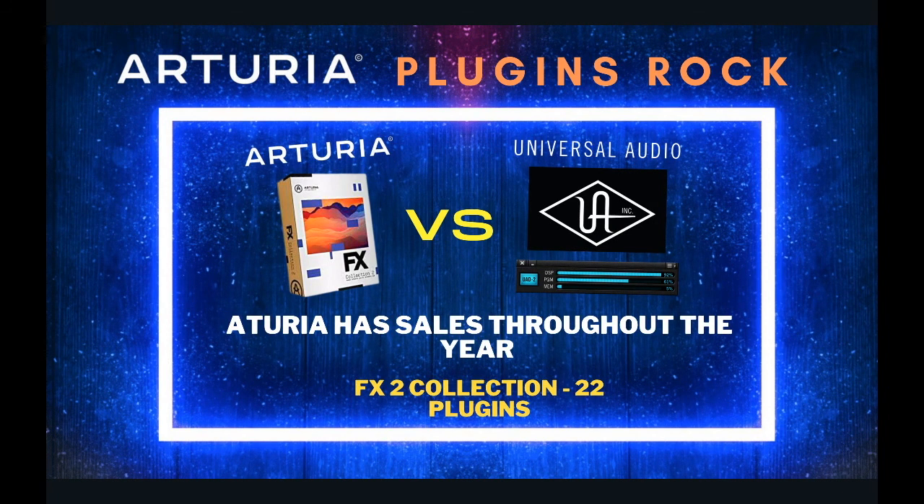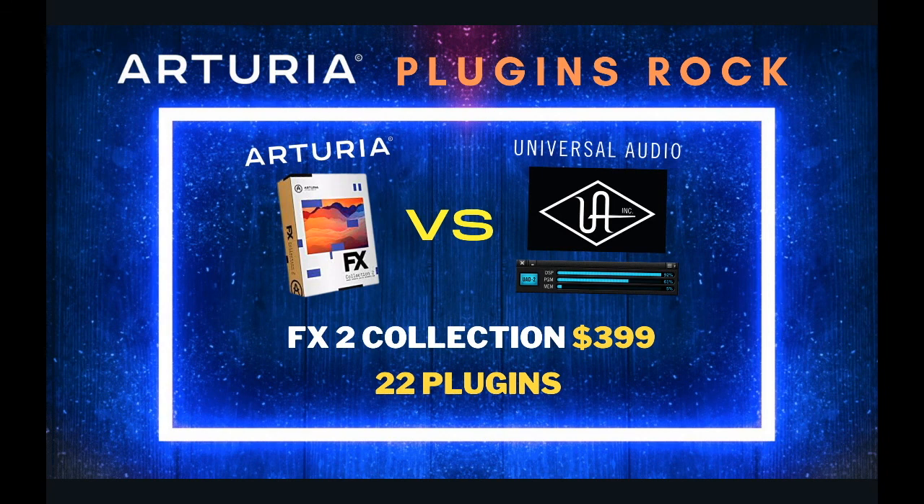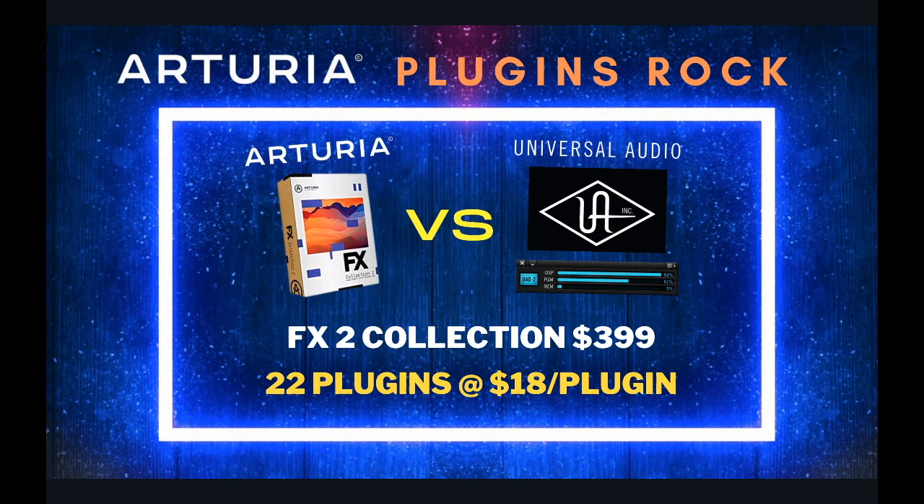Arturia has the FX2 collection, which is what they sent me and I've been using all over the place. It comes with 22 plugins for $399, which works out to about $18 a plugin — a really insane value. There are at least five to seven plugins in that bundle that I've been using and really enjoy.